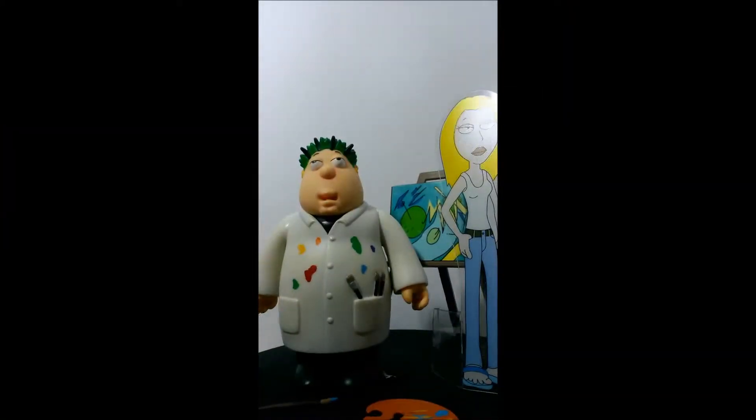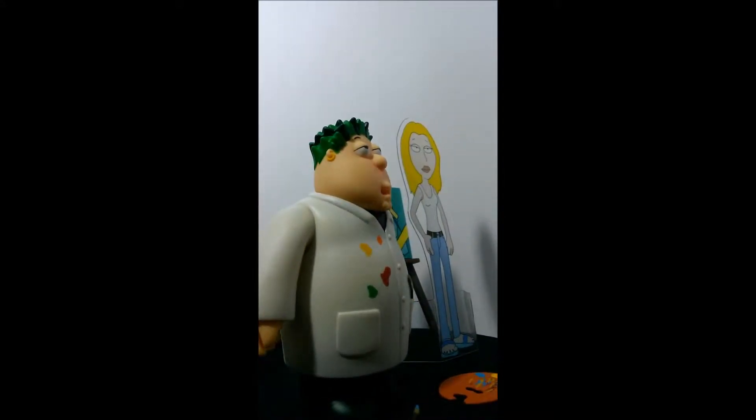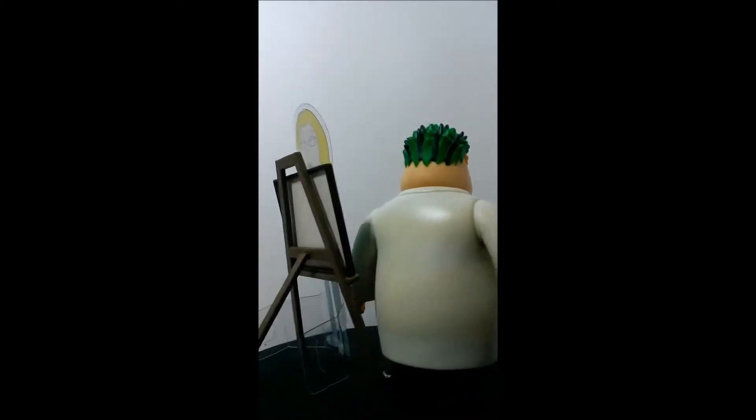Bueno, ¿cómo están todos ustedes? Espero muy bien. El día de hoy les traigo a Cristobal de FamilyGoy Mezco Figures.